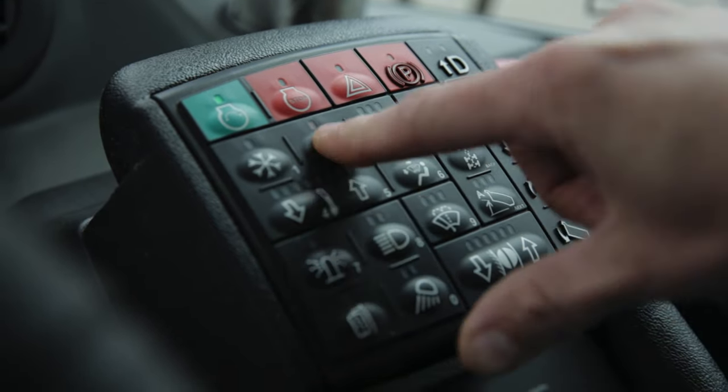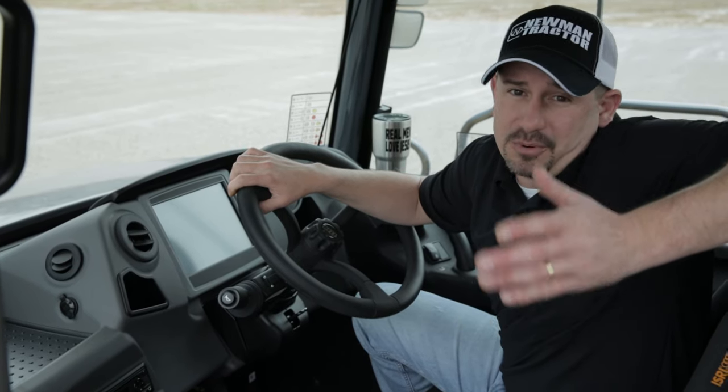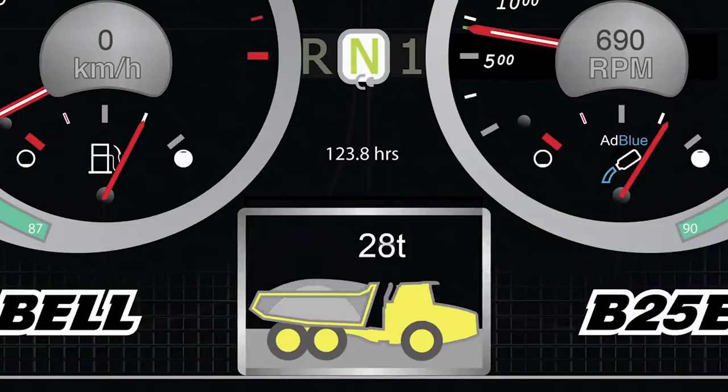The beauty of it is, each individual driver can be given their own code, where the foremen of the job site can track their production, load counts, fuel consumption, and individual style of driving of these trucks.